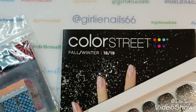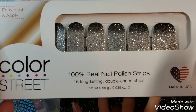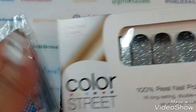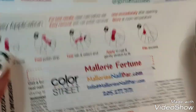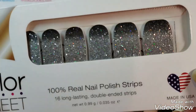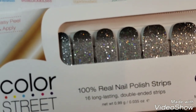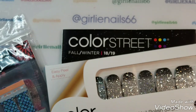Welcome back to my channel! Today I have a review tutorial for you. What I'm testing out today are 100% real nail polish strips — these are Color Street. They were sent to me by Mallory Fortune from Mallory's Nail Bar. I originally saw these on Patty's Polish Corner and thought they were really pretty. I've been following Patty's Instagram and YouTube for about a year now, and she's always recommended some really cool products.